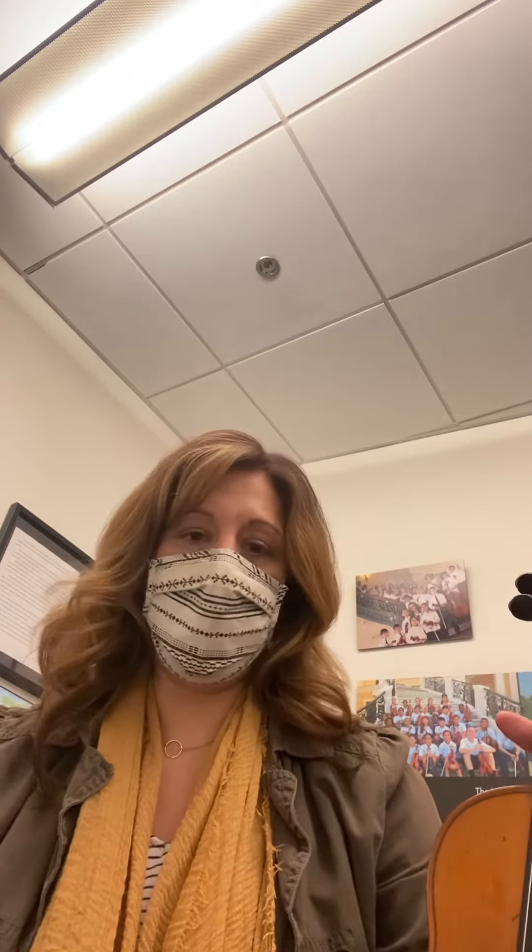So now the question I get is: we have these 16th notes and they have dots on them. We are not going to play those stopped, and we're not going to play them off the string. They're just détaché — we're just going to play them. I want you to not worry about the dots on those notes.